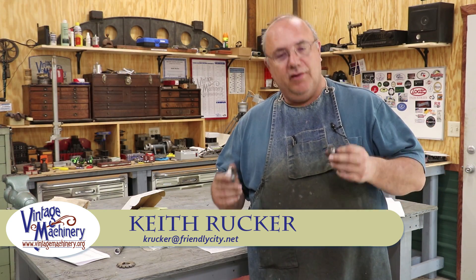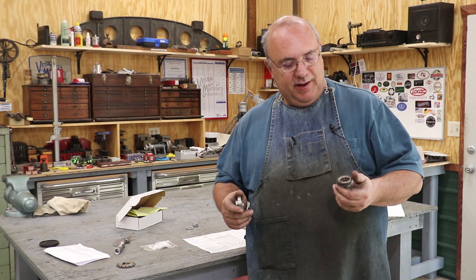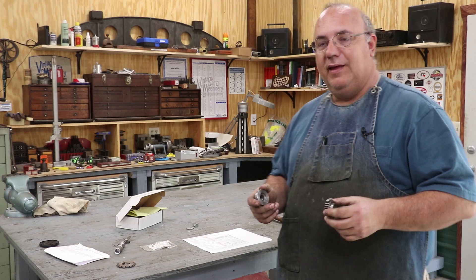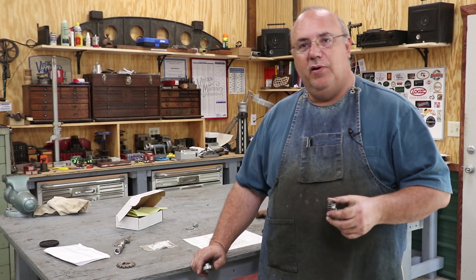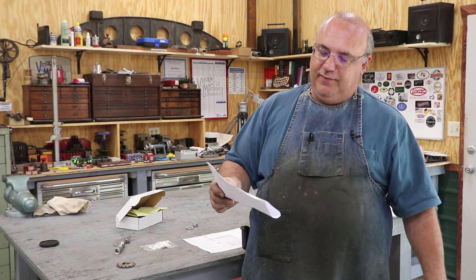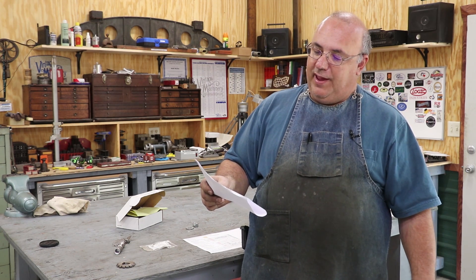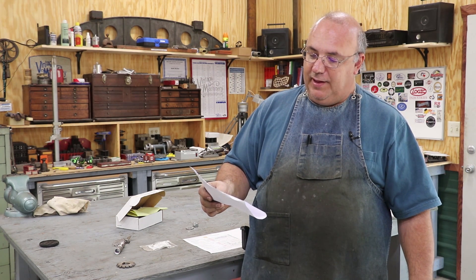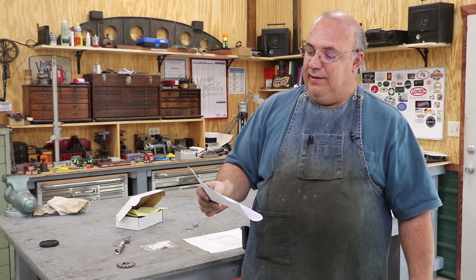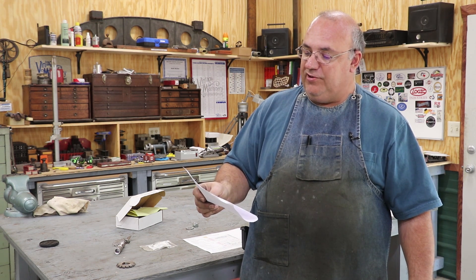Hello, Keith Rock here at BenchMachinery.org. I got another gear cutting job that has come in the shop that I've agreed to help out a fellow viewer with. He contacted me a while back. Said he had a Bridgeport head. First off is Robert Hayes out in California. He's got a Bridgeport Series 1J head with the old gearbox power feed.